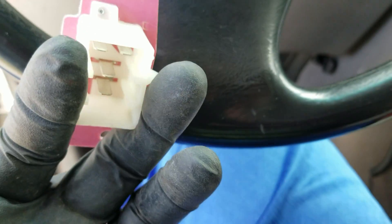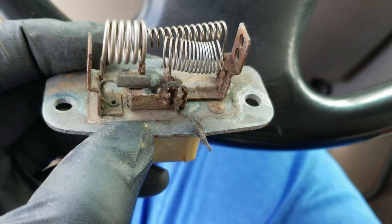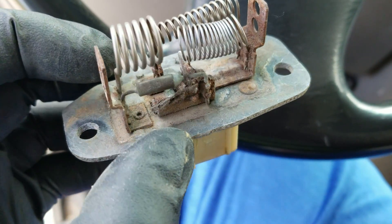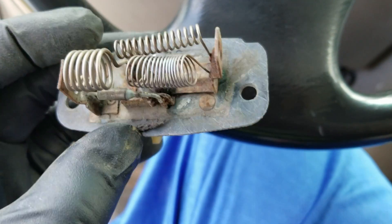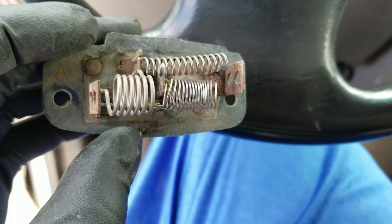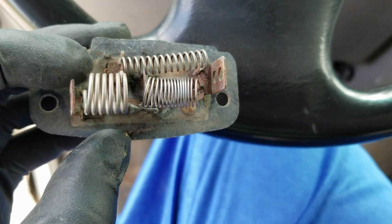This is what the old one looks like and this is what the new one looks like. You can see in there it's all rusted up. Sometimes what happens is that you have an issue with these resistors, and that's what controls your fan. So I'm going to go ahead and put it on and see what happens.